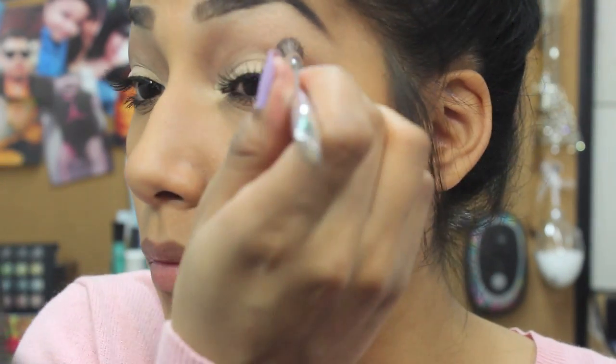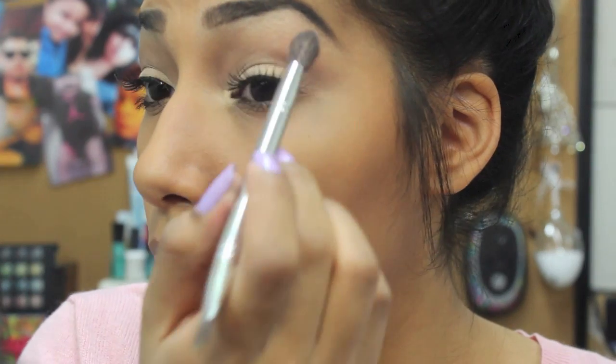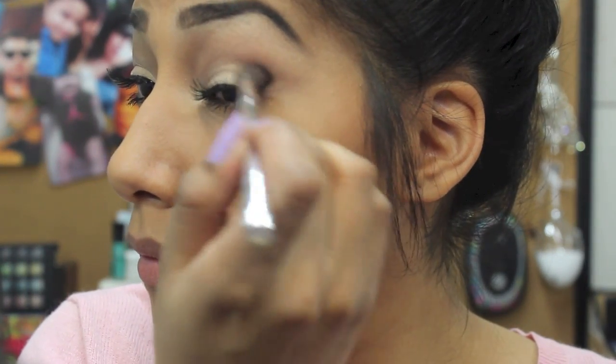You can also go back in and darken the crease — I always do that after I put on my lashes just to give it an extra pop. This isn't necessary but I like to do it. Then I just curl my lashes and it gives them a good oomph and blends my real and fake eyelashes together.